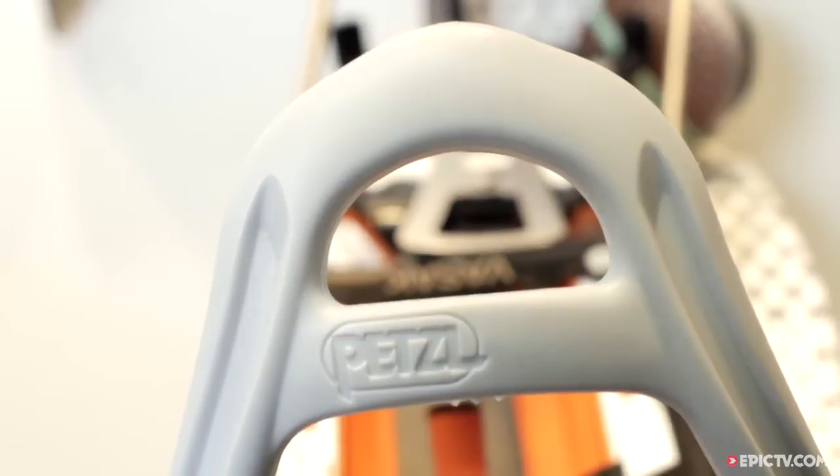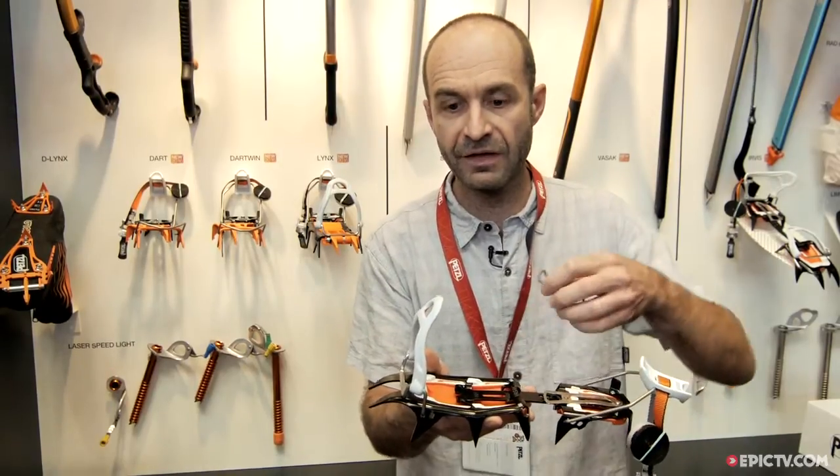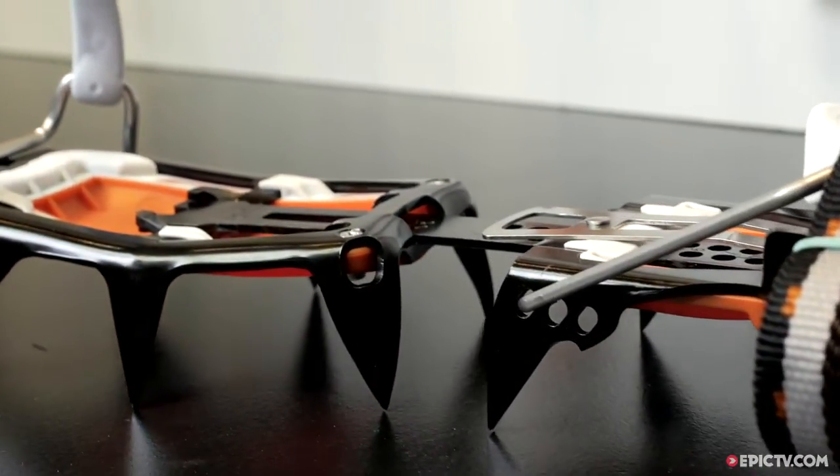The second key point is a new binding — the same we have on the Lynx crampon — delivered with a flex on the front, the full flex, and also with the wire, in a total combo.